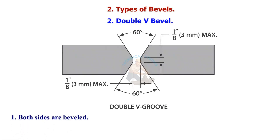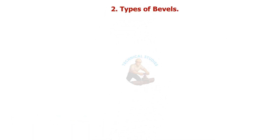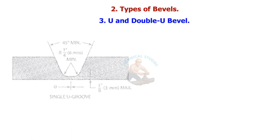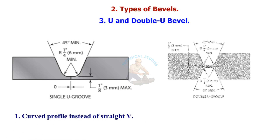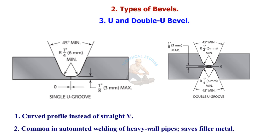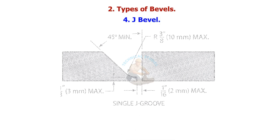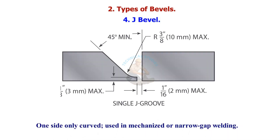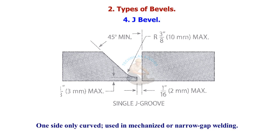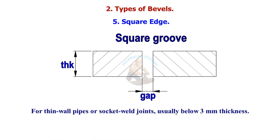The Double V bevel has both sides bevelled and is used for thicker pipes to reduce weld volume and distortion. The U and J bevels feature a curved profile instead of a straight V. U and W bevels are common in automated welding of heavy wall pipes and save filler metal. The J bevel — one side only, curved — is used in mechanized or narrow gap welding.